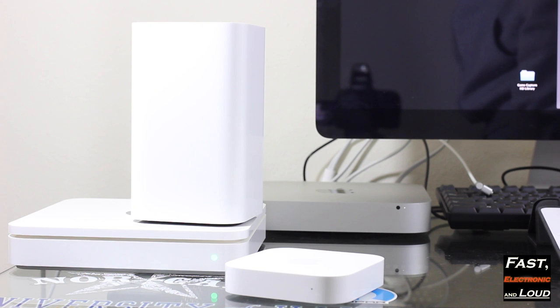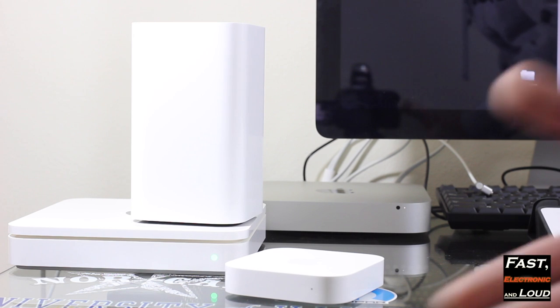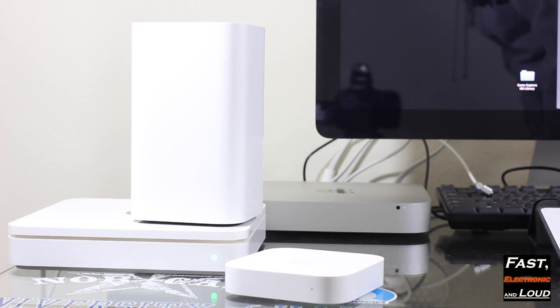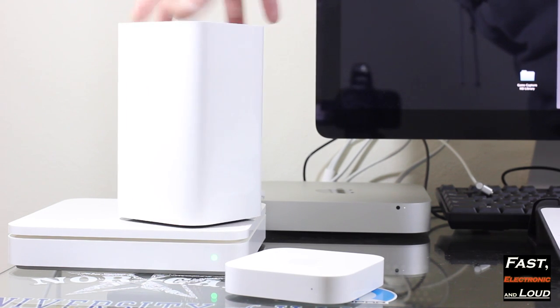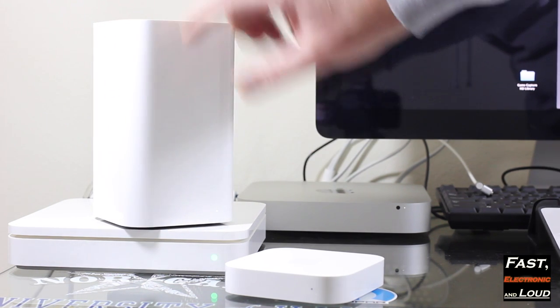Hey, what's up guys, welcome back to Fast Electronic and Loud. I wanted to give you something a little different today. A lot of people have been asking about the custom Apple network setup at my home office — how I was able to pull that off, what type of connections are involved. Some of you may have the newer Airport Extreme — this is the latest generation.